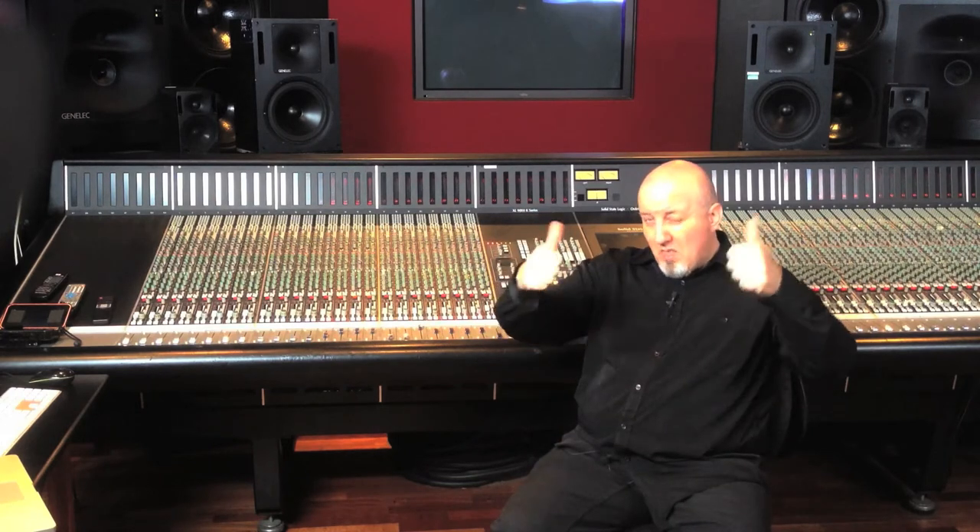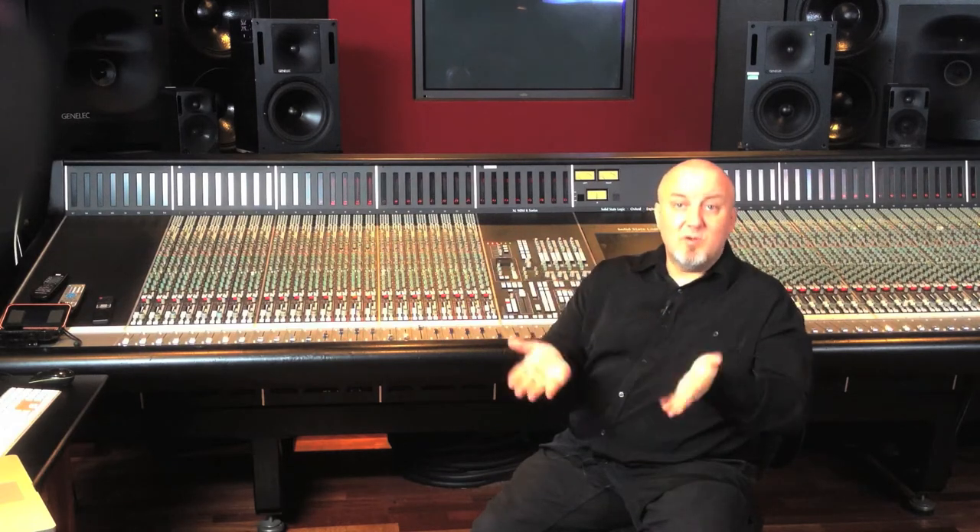If you liked what you saw, vote down there and go to my Facebook page. I'll be posting new videos pretty much every month on the YouTube channel, and a link to them on the Facebook page. Write down some comments, ask some questions, and until then — stay safe, make some great music, protect your hearing. Ciao!